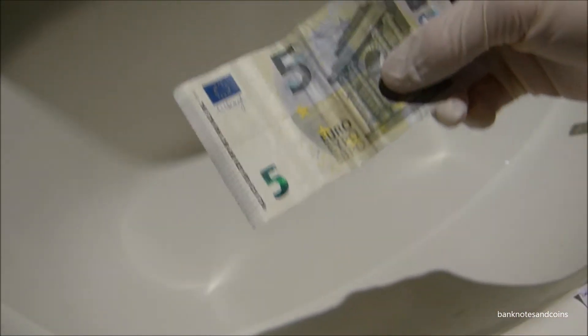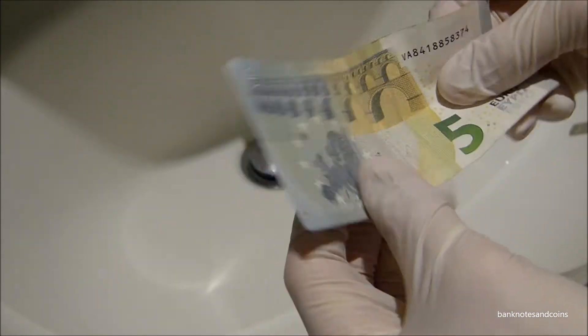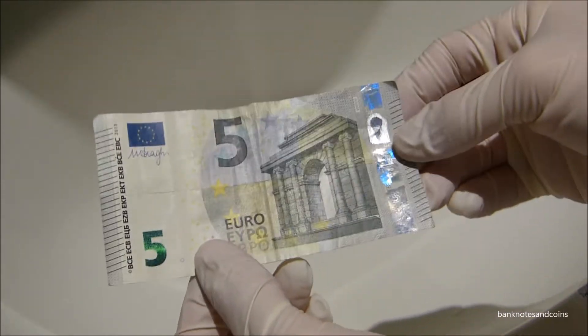Hey, banknotes and friends here. Today I'm going to torture a 5 euro banknote — it may be damaged after that and worth nothing, but I will show you guys anyways. This is a real one as you can see.